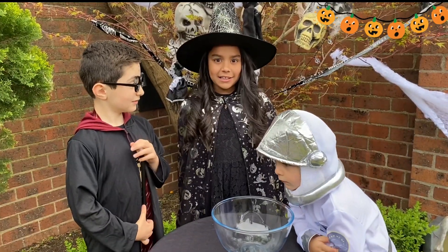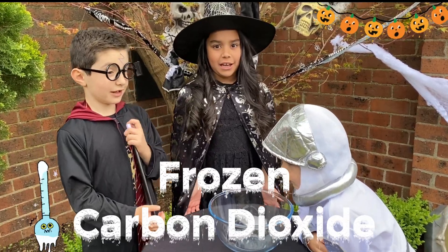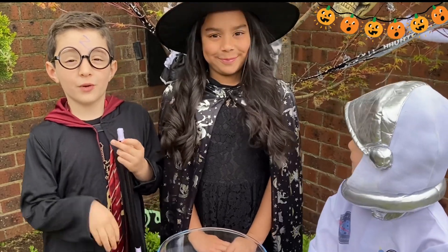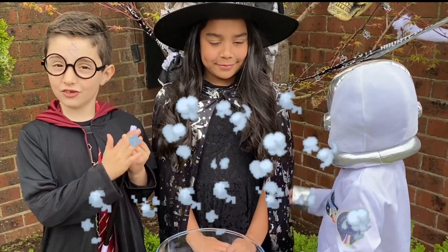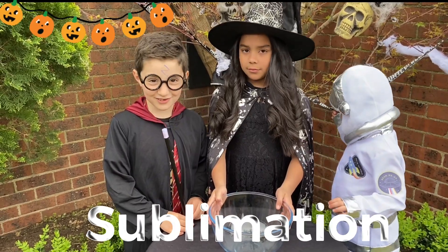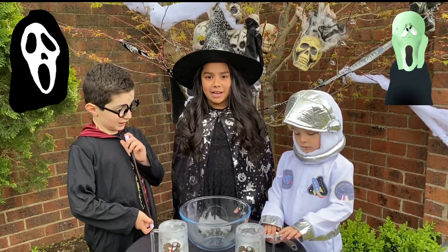Dry ice is frozen carbon dioxide. It is very cold. The reason why it's called dry ice is because when it melts, it turns into gas, not liquid. The process of it melting is called sublimation. This experiment is a screaming ice experiment.